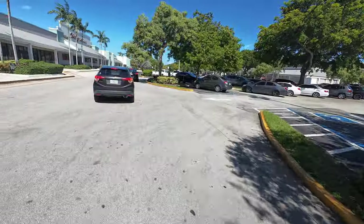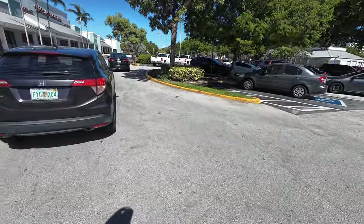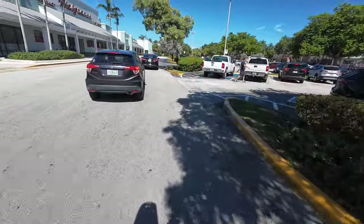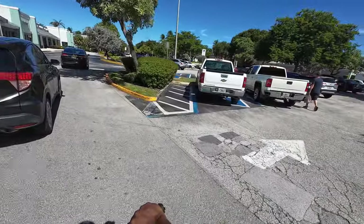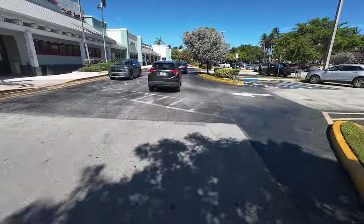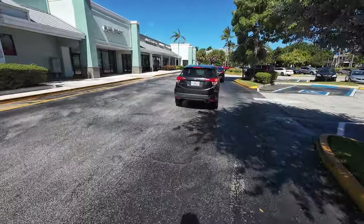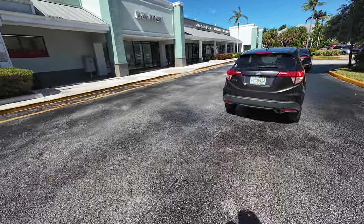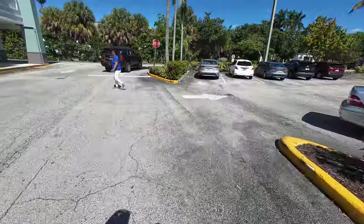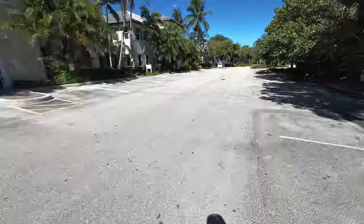Stop sign — see, people don't care about it. If it was a dirt bike people would be like 'what is he doing?' Since it's electric nobody cares. I would take this sidewalk but it says no bikes and no skateboards. I used to skateboard around here. I need music — this type of ride you need music.